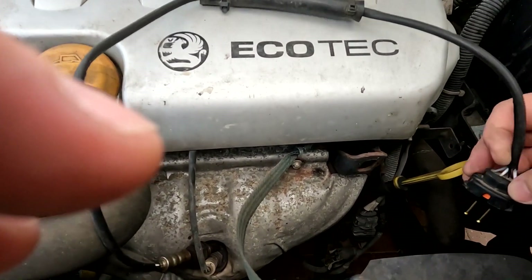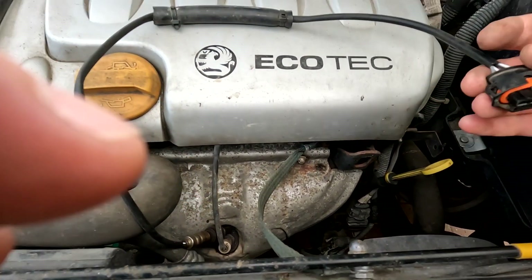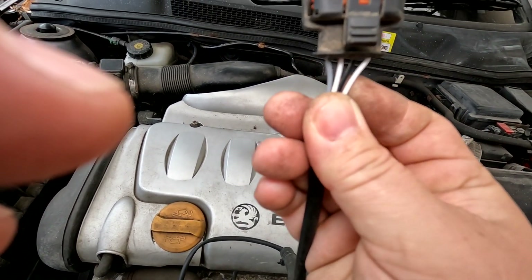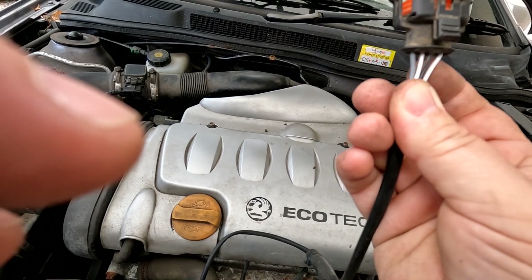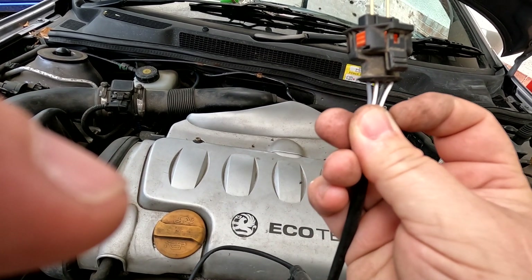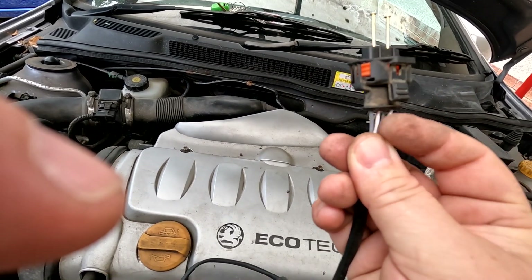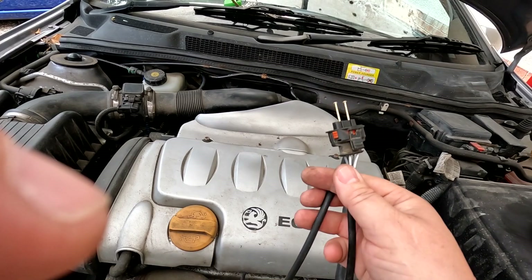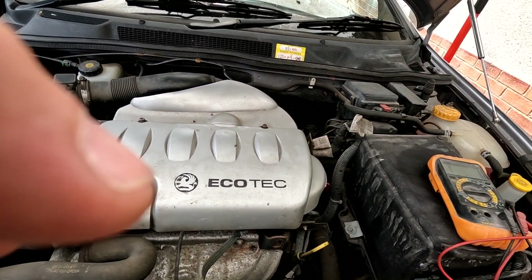This is a four-wire system. As you can see, there are four wires: one is a ground, one is the signal that goes back to the ECU, and the other two cables are these two white cables. They feed the heater circuit, and our system is saying it's got a problem with the heater circuit on the O2 sensor.